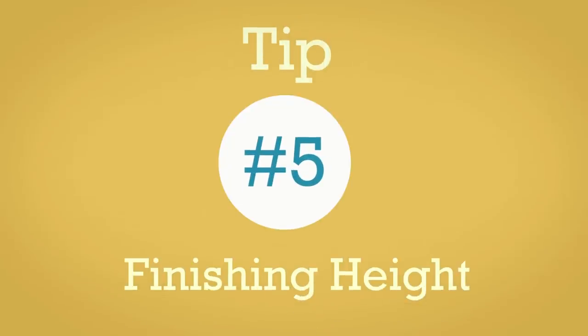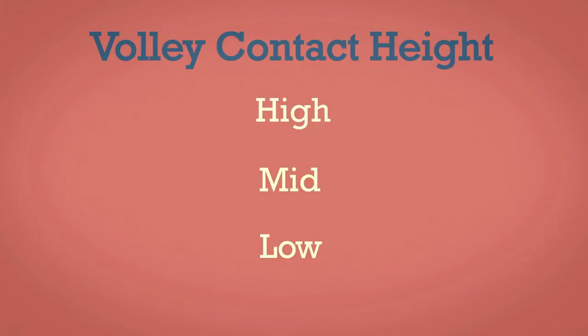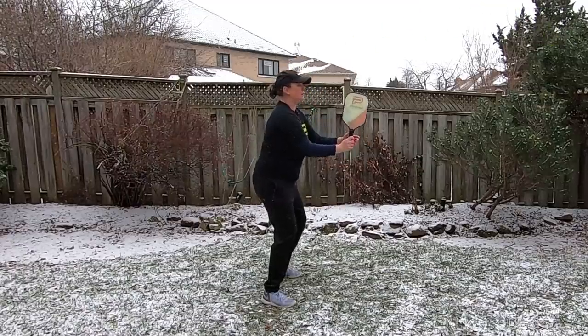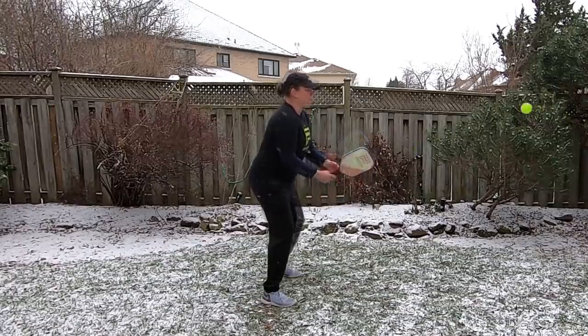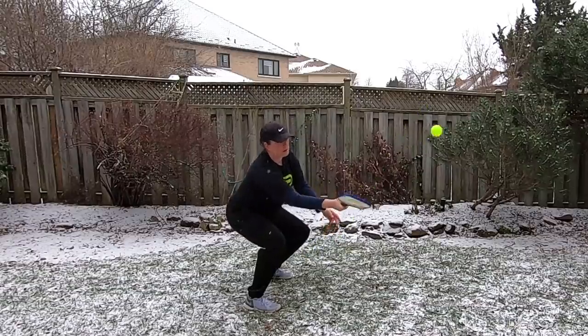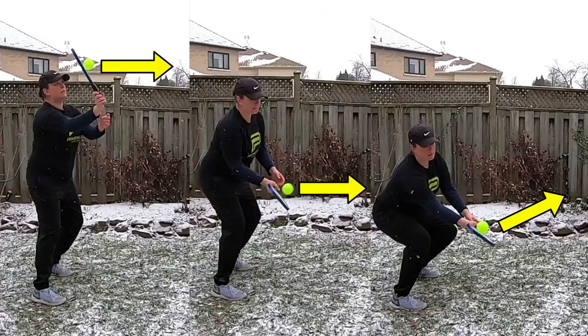Last but not least, tip number five: finishing height. Depending on the height at which you hit your volley — whether high, mid-level, or low — your finishing height will vary. Typically, if you're contacting high, finish high. If you're contacting mid-level, finish mid-level. If you're contacting low, finish medium. Those rules of thumb generally apply.